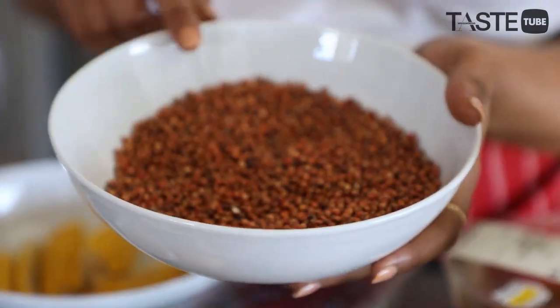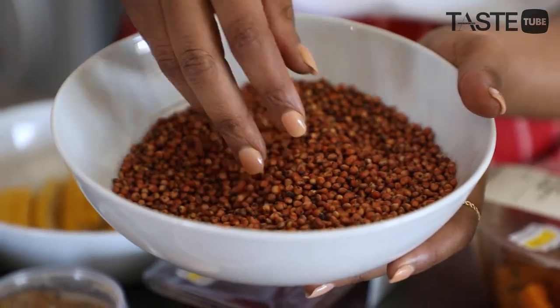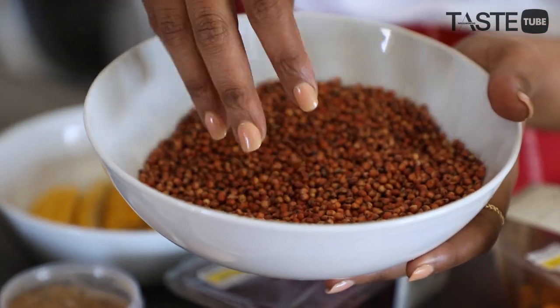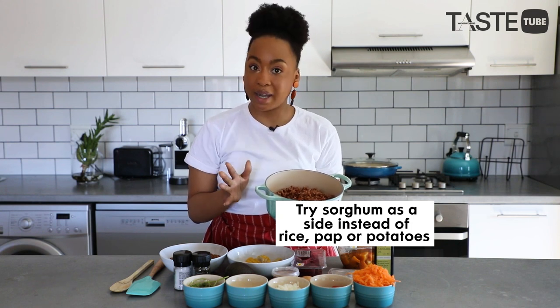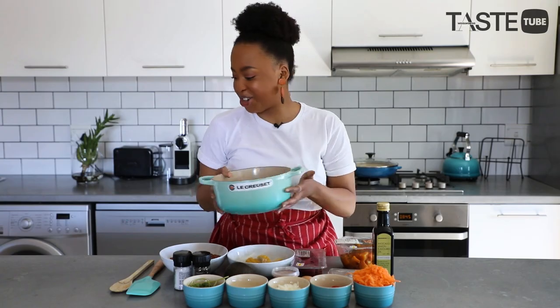Today we're using one of my favorite ancient grains — we are using the sorghum grain. You just cook it in about a cup of boiling water and it cooks for about an hour, and that's what it's going to look like.